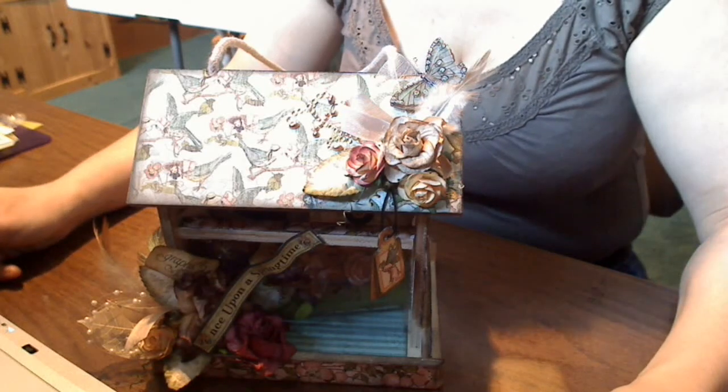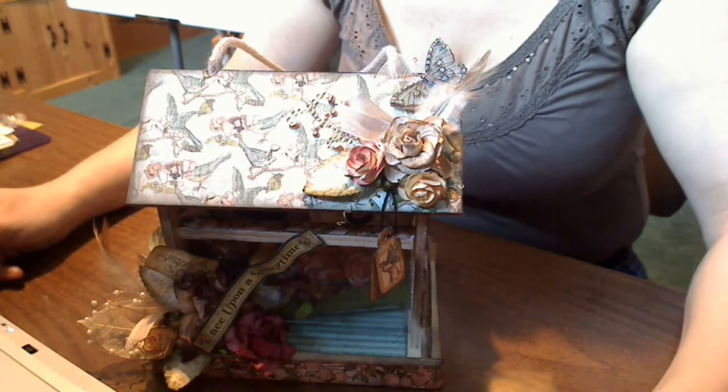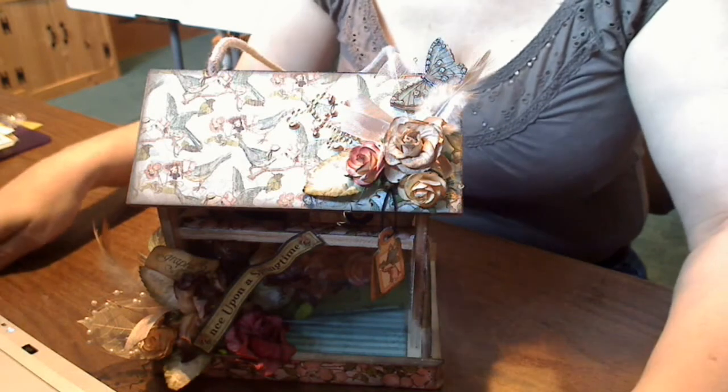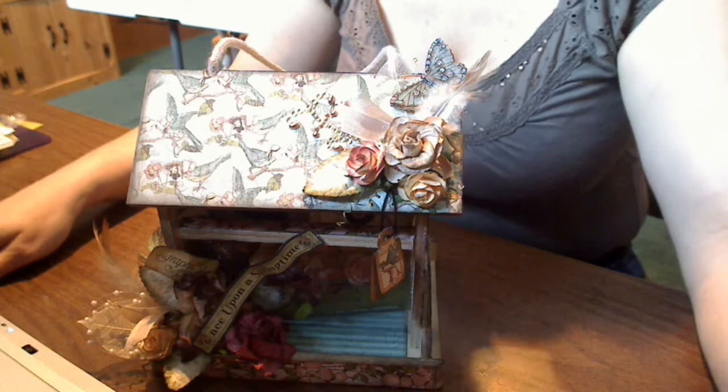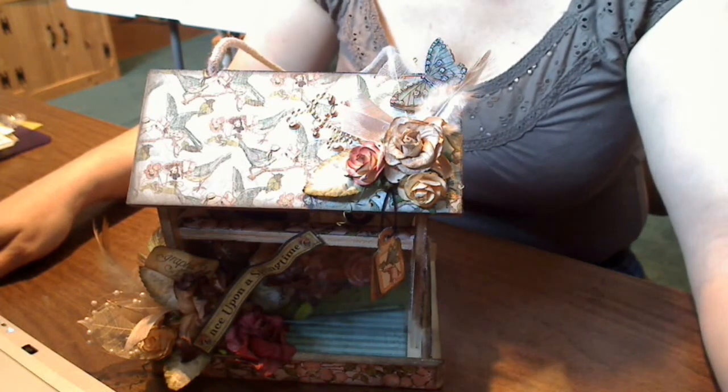Hi ladies, it's Tammy from dreamcreateandshare.blogspot.com and this is my submission for the I Am Roses contest. Their theme for the contest was in the garden.